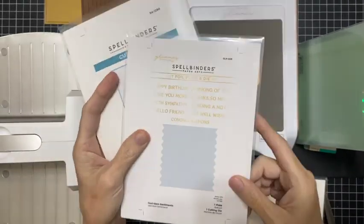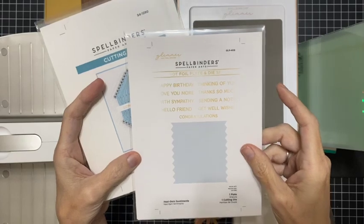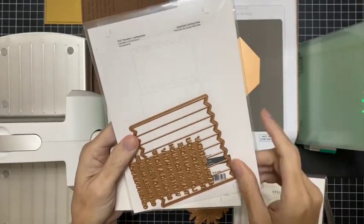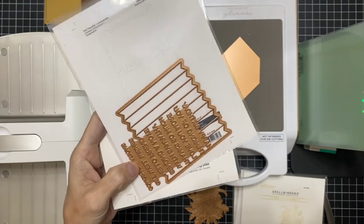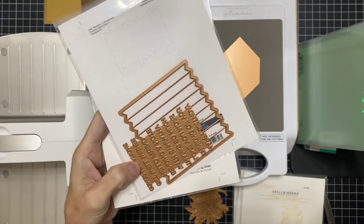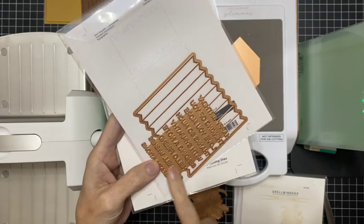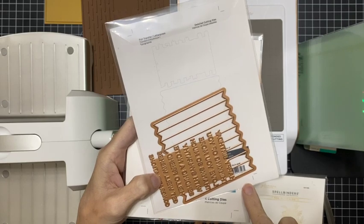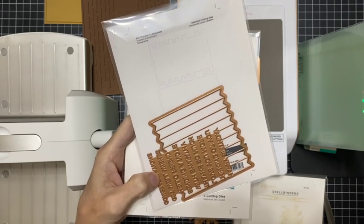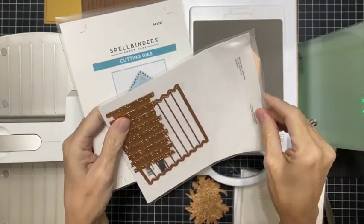Then we have a really neat sentiment set — the Hexi Gem Sentiments. This is an all-in-one die set, which is going to be so much easier than the other foil dies, because you foil all of them in one pass and then you die cut them all in one pass. It's a game changer. We will foil that one up as well.